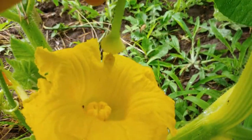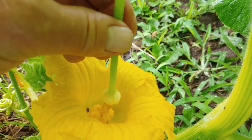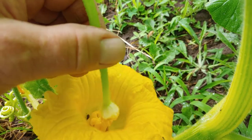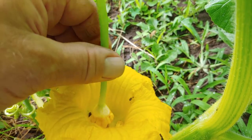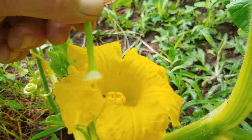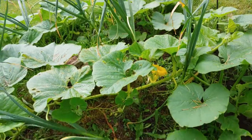Go right into the middle and rub the pollen right into the female. Now, people have some funny names for this, but I'll use cross-pollination. That should be a big pumpkin this year.